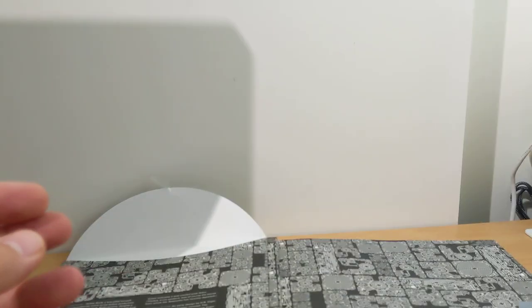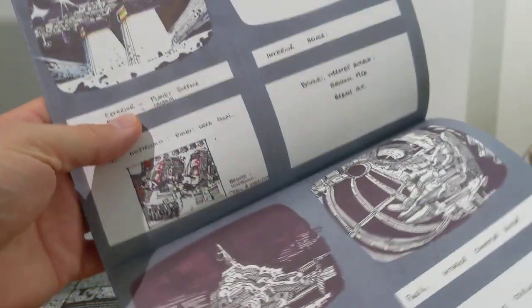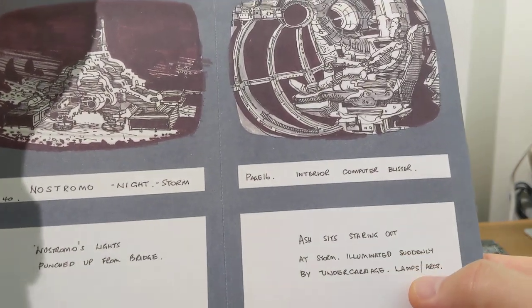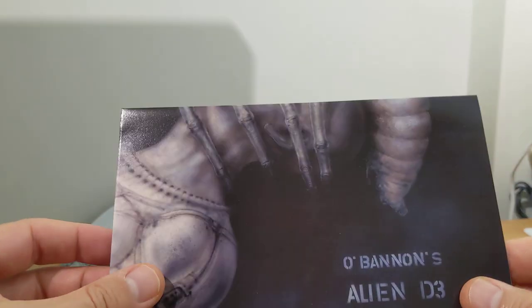There is a gorgeous smell of printed paper coming off this — weirdly intoxicating. It's just really nice. Lots of these colour sketches and prints, which really are beautiful. Big, big fan of the Alien movies, always have been — especially James Cameron's one, for me.